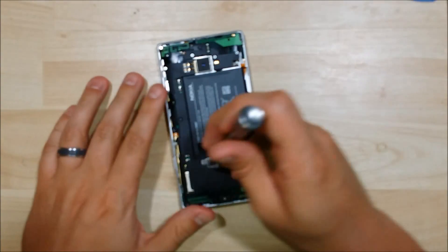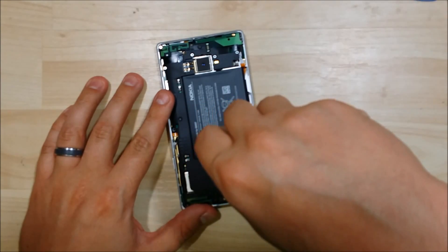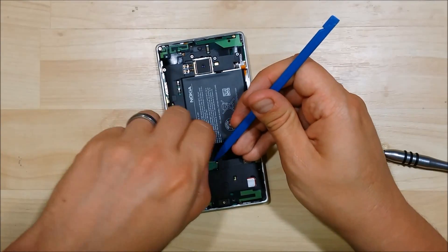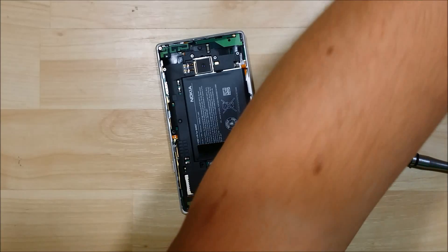There is one that holds down the battery cover right here — this metal piece. We'll go ahead and undo that screw. Once we pull that screw out, the cover will pop right out as well. It slides in on that edge just right there.